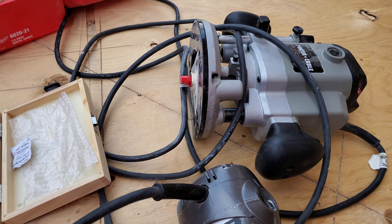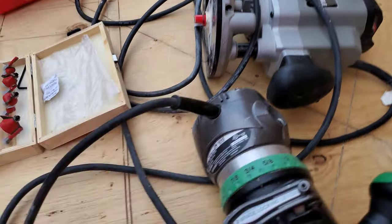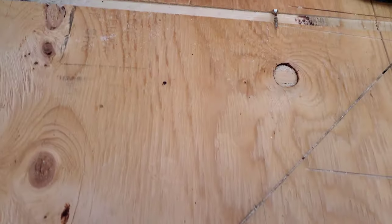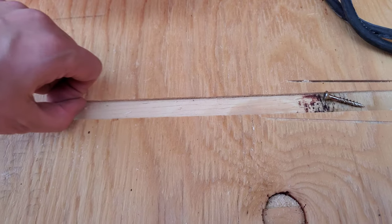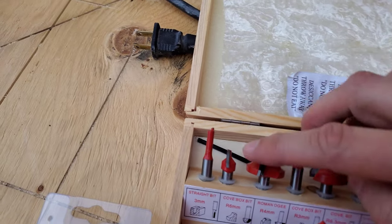I got it put together yesterday and then discovered that the inside of the channel — here's an example — this channel here, this inside surface, is very very wavy.